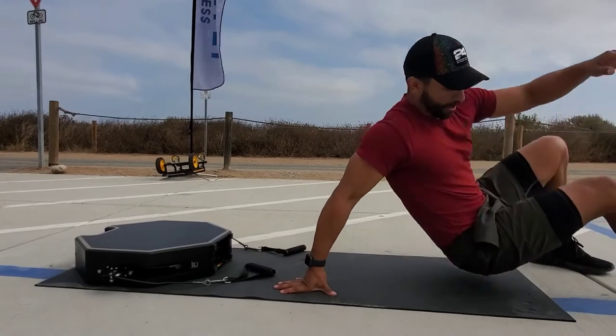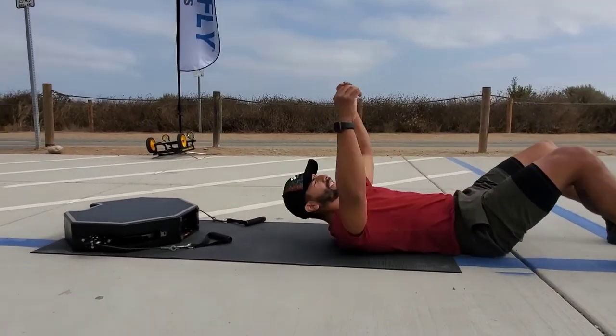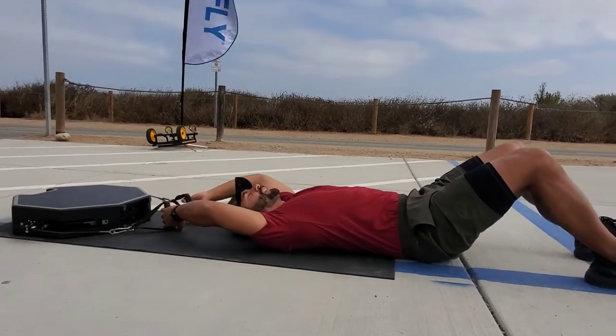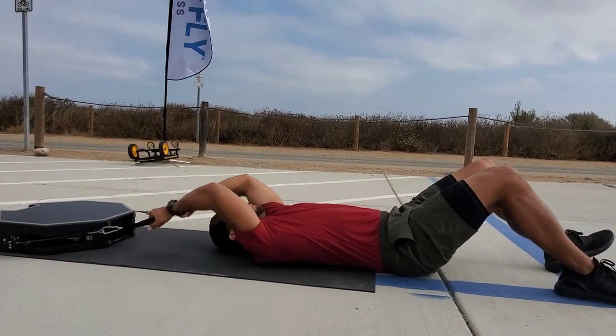We're going to go fully off the mat right here, or as long as you need to go. Reach for the handles, do a pelvic tilt — that'll help engage your core and flatten out your low back.